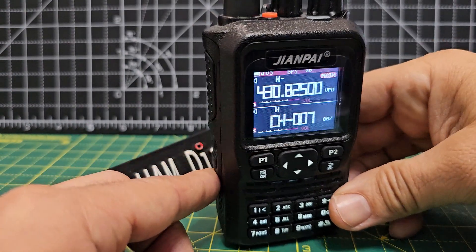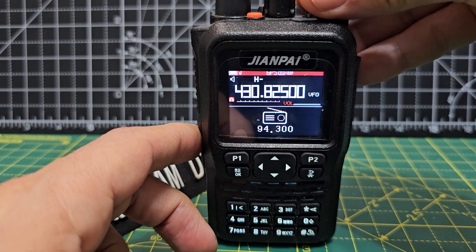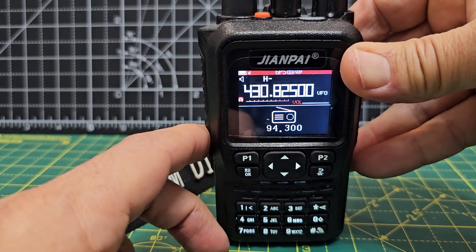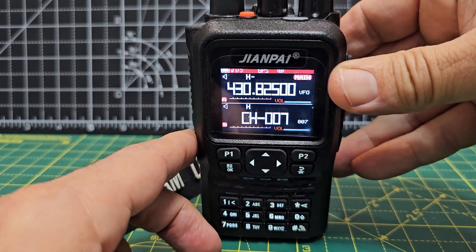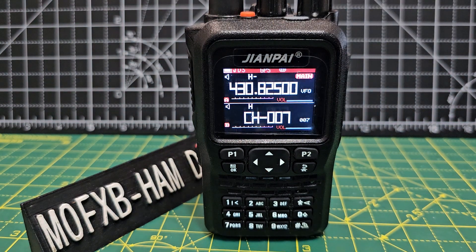It has a broadcast radio so you can listen to your favourite music. It will also receive CTCSS, will scan it, and it acts as a frequency receiver — so if you get your radio and key up next to it, it will tell you what frequency it is. It's not perfect, but I really like it.